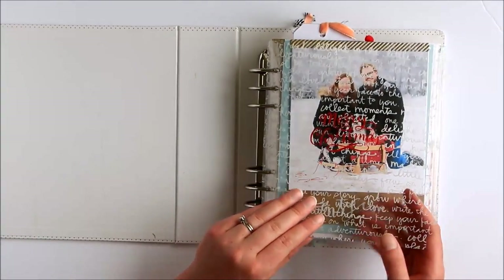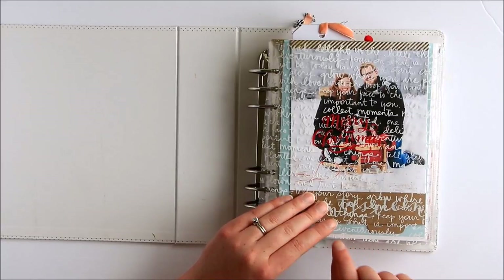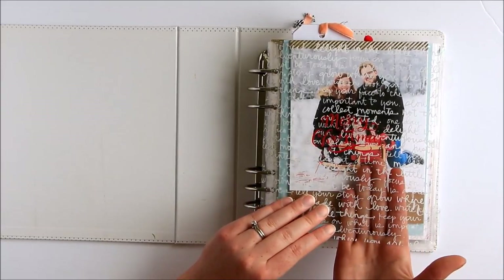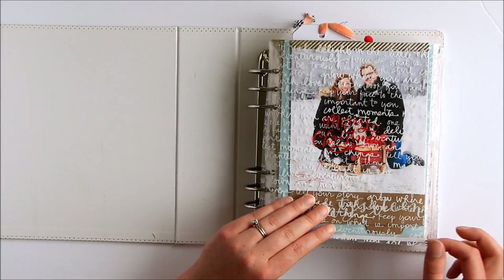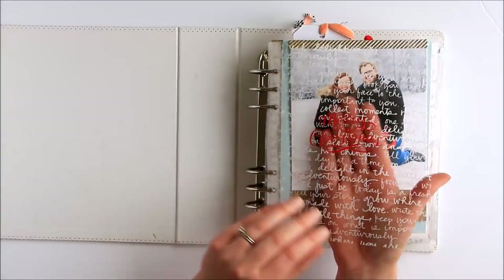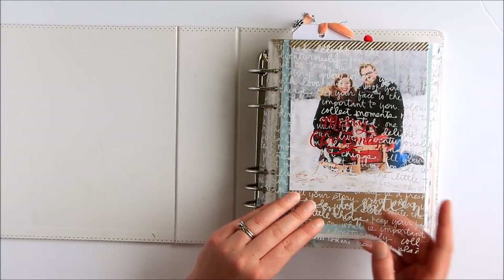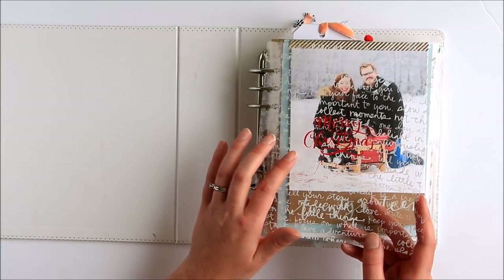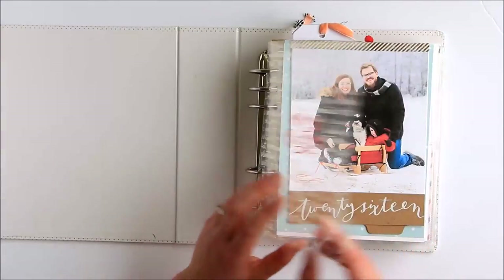I experimented quite a bit last year with the silk screens. It's kind of hard to see on this first one, but I have a transparency from Michaels — they often have them up with the individual pieces of patterned paper. I used well-read paint from Studio Calico with these silk screens, and this was one by Jasmine Jones for Studio Calico. I think it was available in 2015, so it's just a silk screen I had in my stash that I wanted to use.